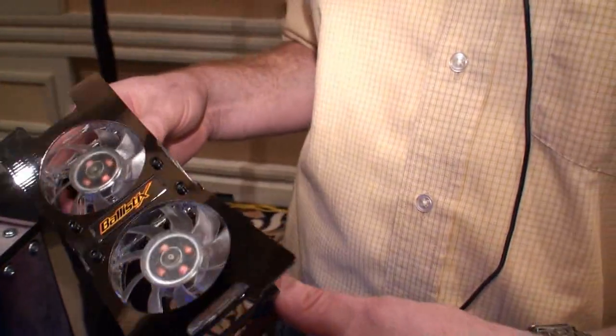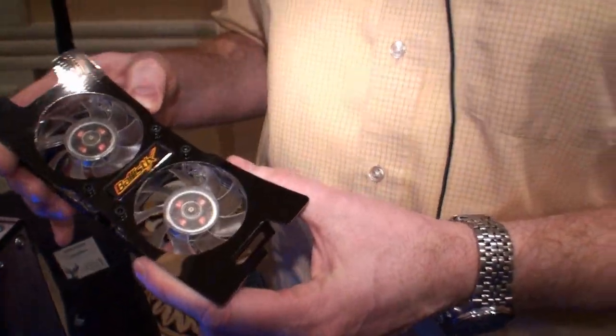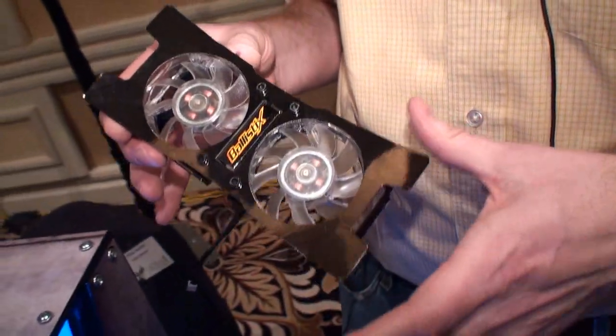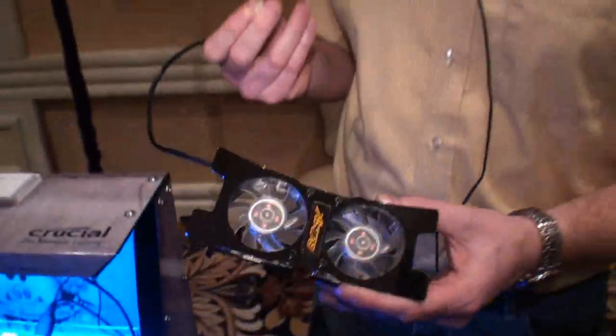It's basically an active cooling fan. It's got two 60 millimeter fans. They're about 3,000 RPM, very quiet, less than 20 dB, with a three-pin header and an adapter as well.